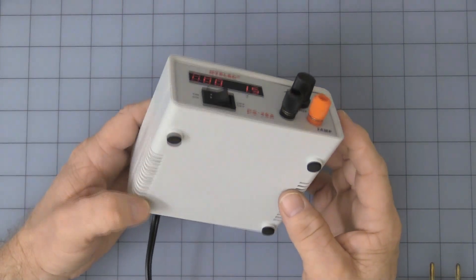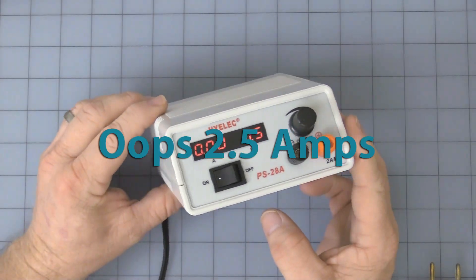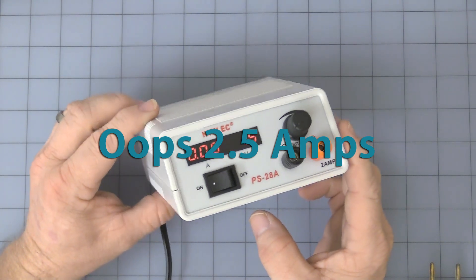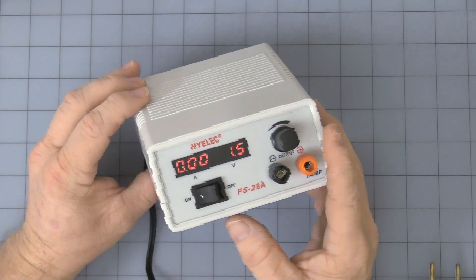That is two amps running. The current limit seems to be set at about one and a half amps, where it goes into a hiccup mode. I'll show you that in a moment. There is no current adjustment — just voltage.